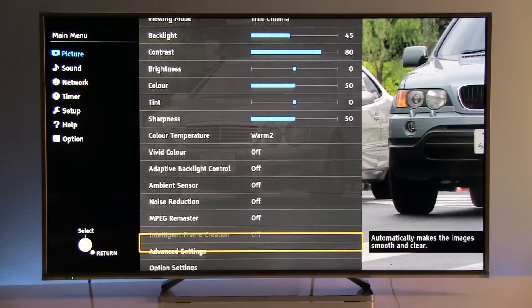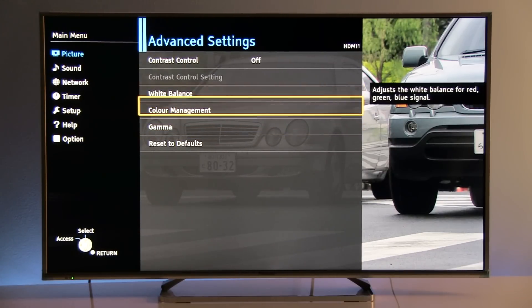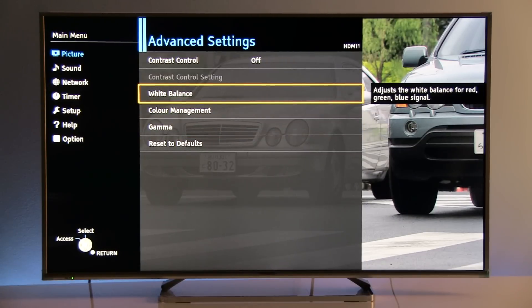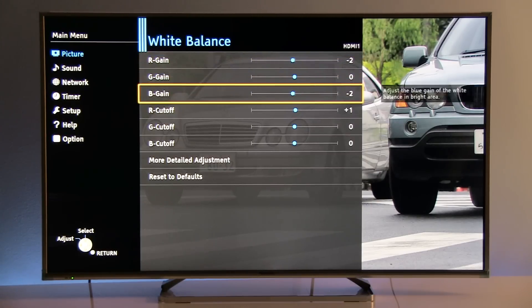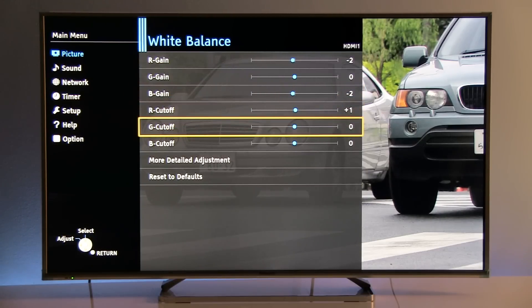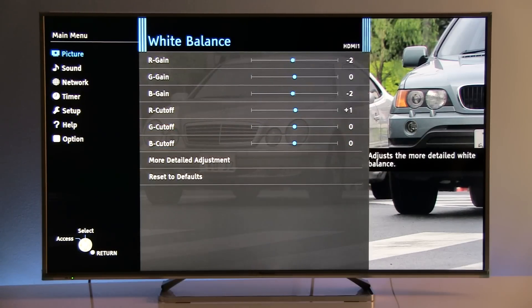Going to advanced settings, we see white balance, color management, and gamma options. Panasonic, as usual, offers a very wide range of adjustments. For the 2-point white balance, the values are: red gain at minus 2, green gain at zero, blue gain at minus 2, red cutoff at plus 1, green cutoff at zero, and blue cutoff at zero.